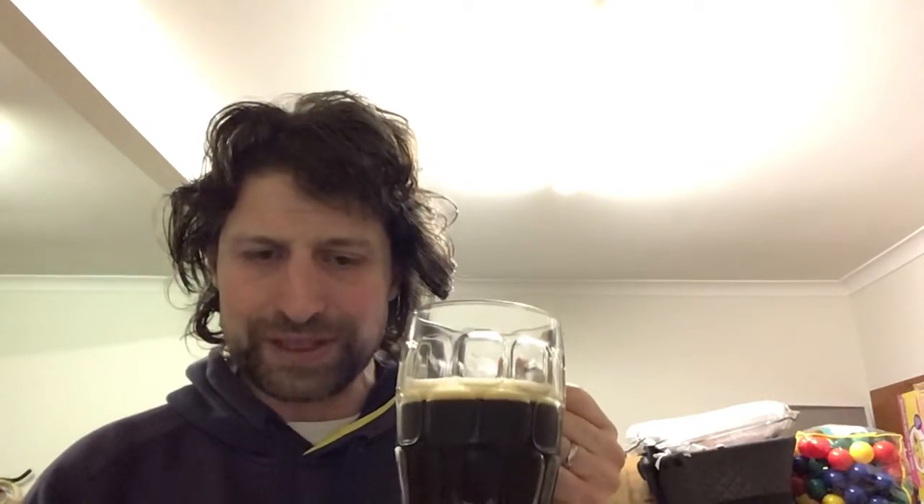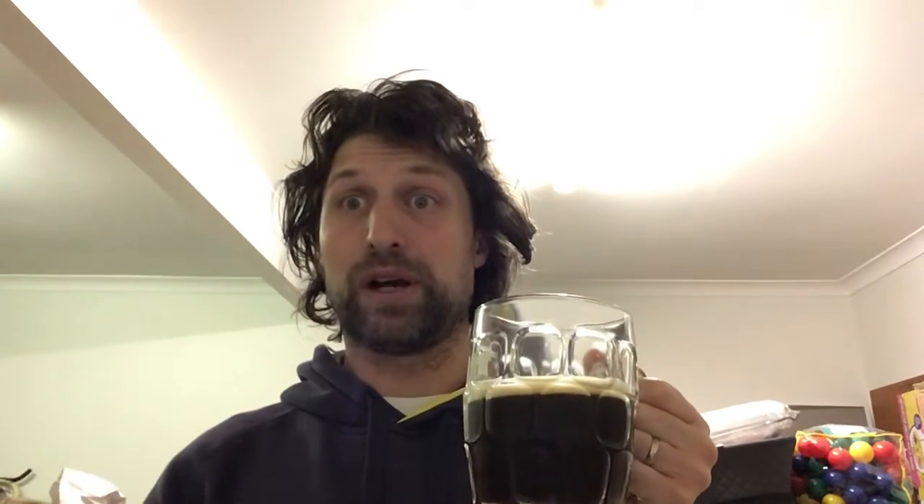One more sip and I'll give the score. That's everything I'm looking for in a brown ale — I can't fault it. That is a five out of five for the Alesmith Nut Brown, English style brown ale. Outstanding. Thanks for watching this episode of Heff's Beer Reviews and we'll catch you next time.